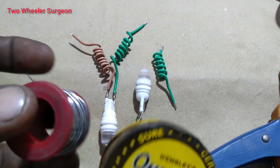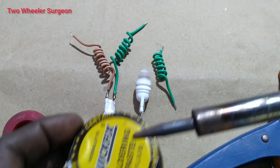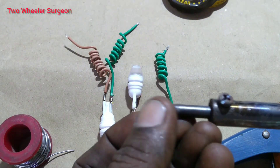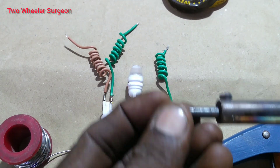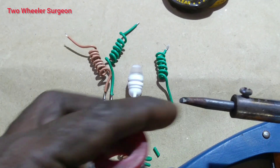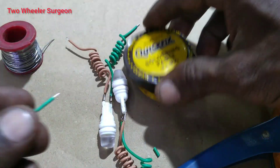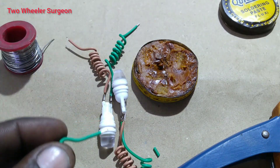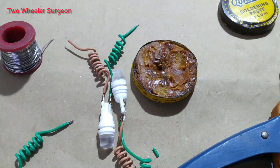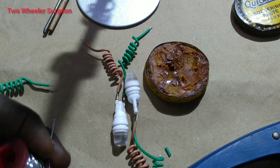We are going to clean the wire, and we will clean the wire. So we will put the wire to the side. We will put the wire to the side.